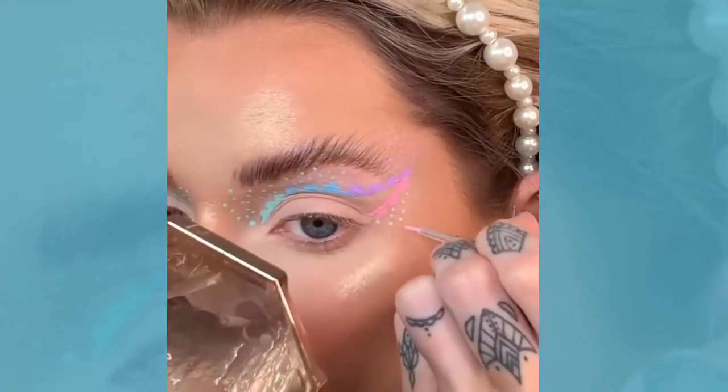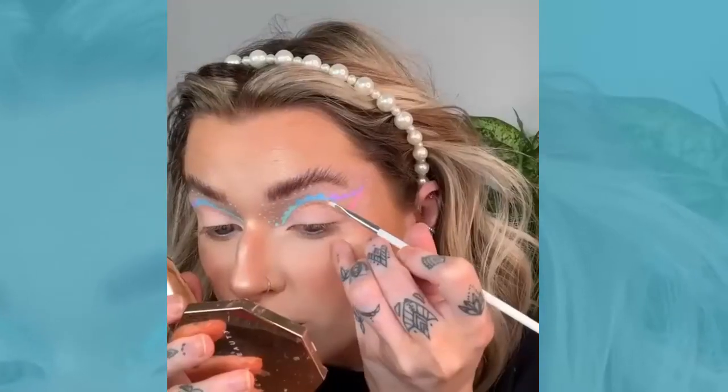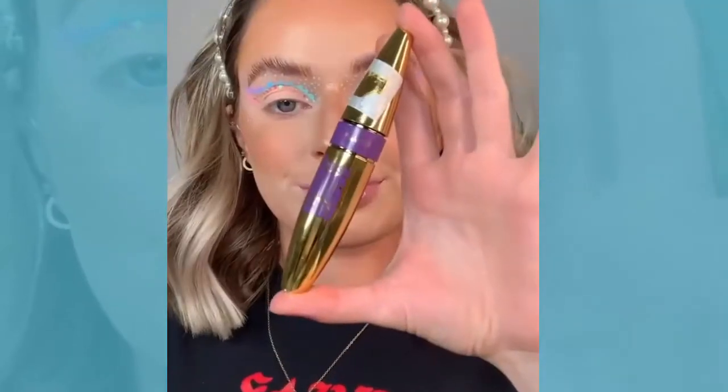I'm doing that all over and taking the pink down underneath. Then I'm taking these little sequin-y things and applying them along the line, just so it's not too obvious but you get that little shimmer.